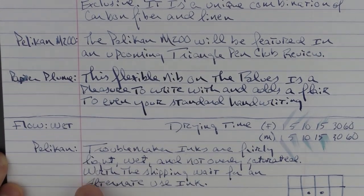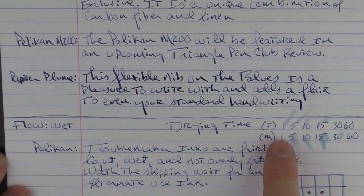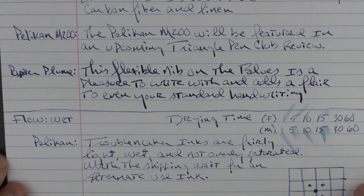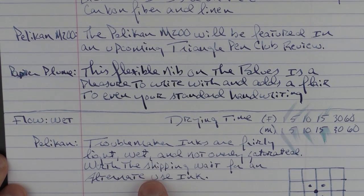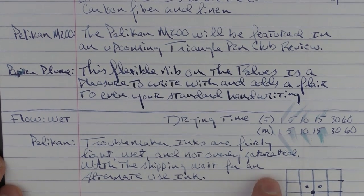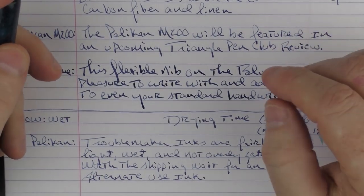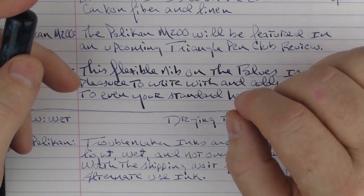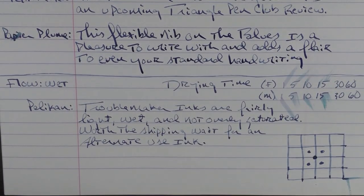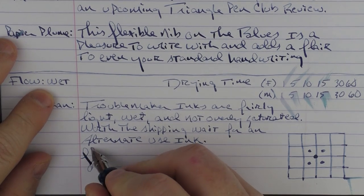The flow is very wet on this particular ink. In regard to drying time, on both a fine and a medium nib, 15 seconds was about when it maxed out. Troublemaker inks are fairly light, wet, and not overly saturated, and they're worth the shipping wait. It's not something I would necessarily use on a daily basis, but when they're available again and you can get your hands on it, I do think it's something worthwhile.